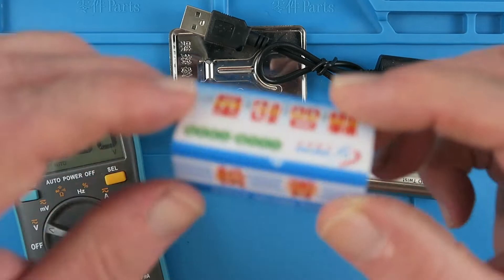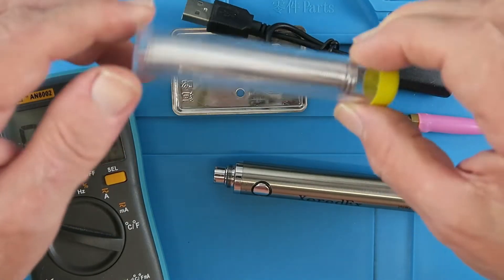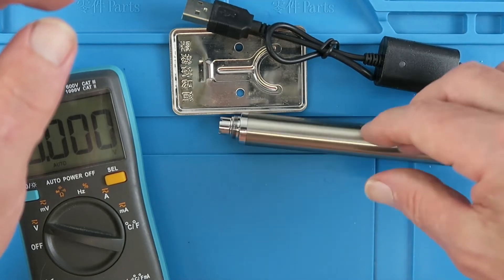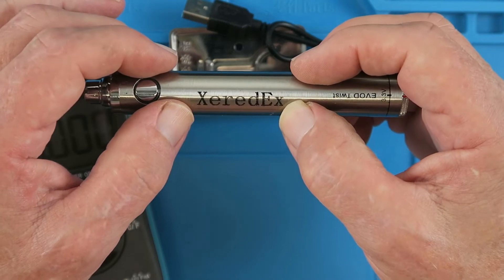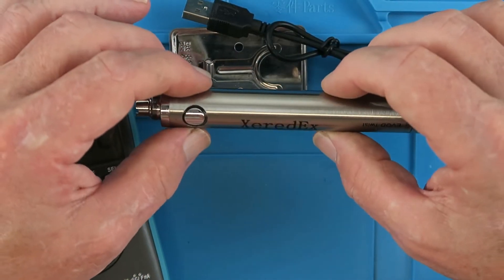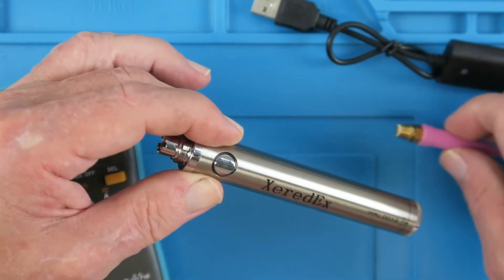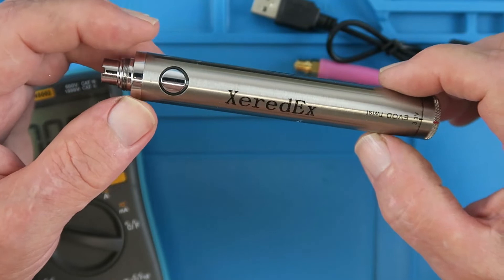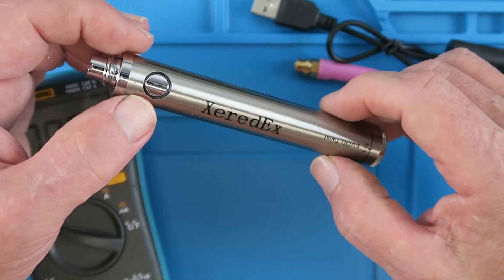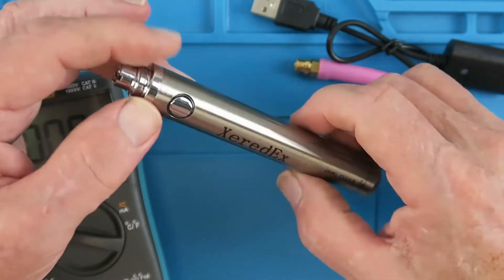We have a box labeled 'Service Welding Flux' — we can put that aside. We have some solder, likely leaded, from the manufacturer Zierdex, well known for their solders, fluxes, and BGA masks. We have the charging lead, a little pop-up stand, and the iron itself. Anyone into e-cigarettes or vaping will immediately recognize this as a standard vaping-type cell, where you'd put a heating element and reservoir on top.